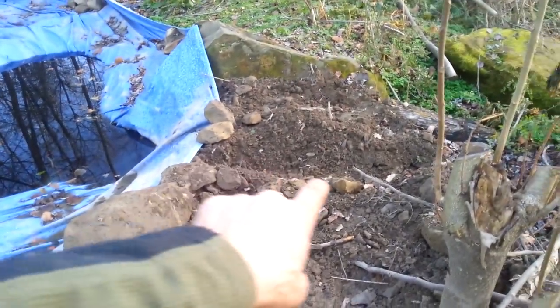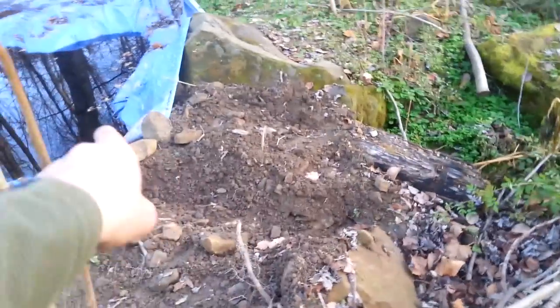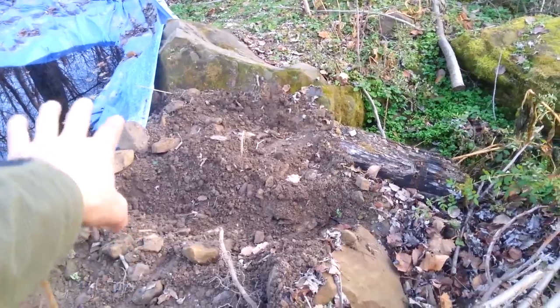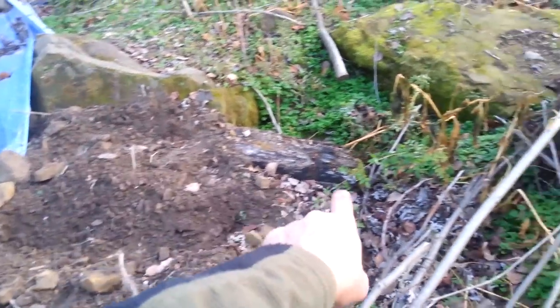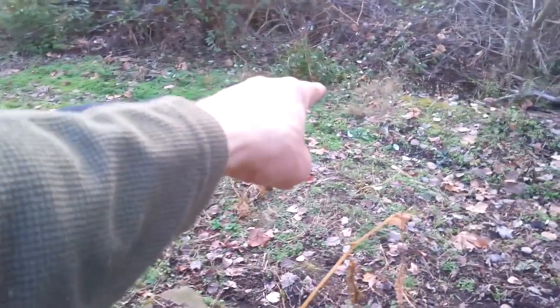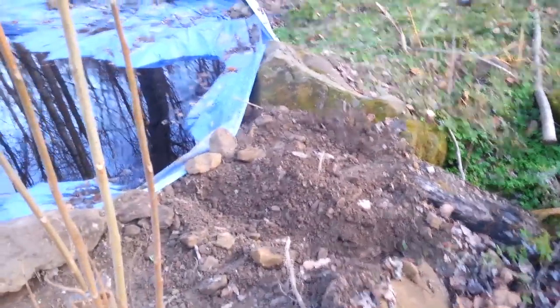And then this ditch here you see right here - this ditch right here is eventually going to be a spillway. I'm going to do a spillway down through, and I'm going to put in a culvert. The culvert will go across this little road and drop out there. So that's what I want to do here.